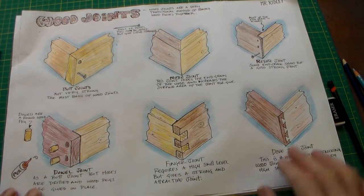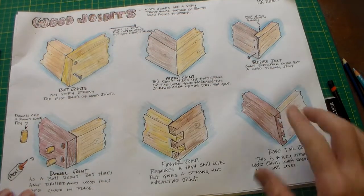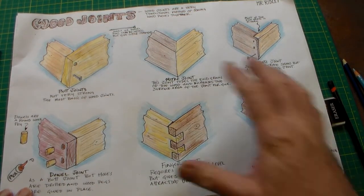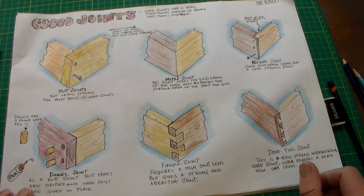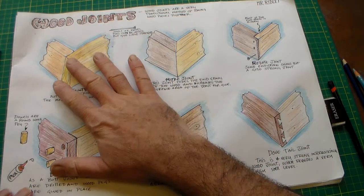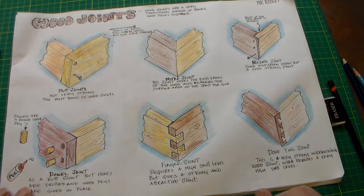If we go back to this one, you can see each of these six drawings and the information is on the YouTube revision video. If you watch that video to get the information, all the information I took from that to create these, including the little statement about each joint.